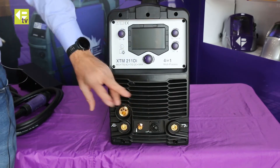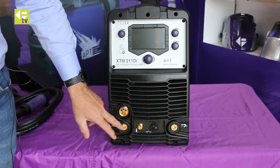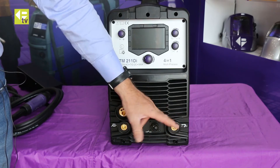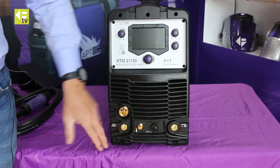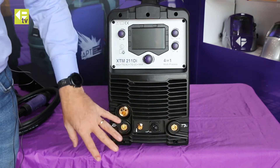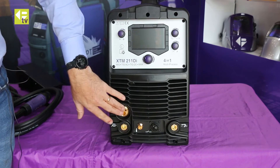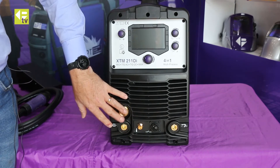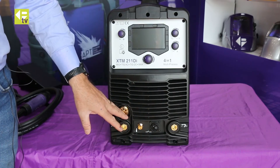This machine has smart switching on polarity — where you have different polarity for MMA and TIG, it will detect and reverse the polarity automatically, so you don't need to swap the cables around. As soon as you've plugged everything in, you can leave the TIG torch and the MIG torch plugged in at the same time and just toggle between the two processes.